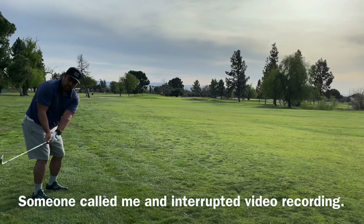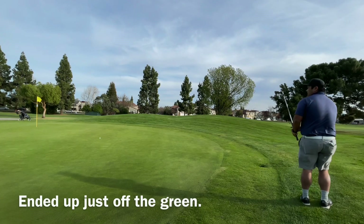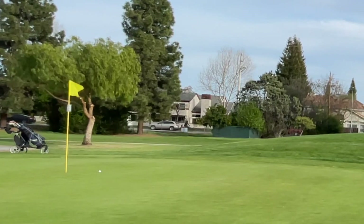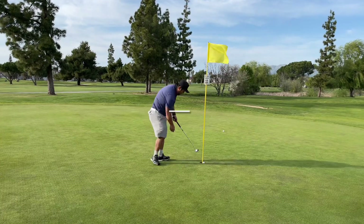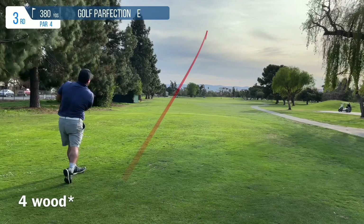Unfortunately the camera timed out because someone called me on my phone, but this is where I ended up. I used the nine iron to chip onto the green and I actually caught it pretty close, so I ended up saving my par here. From a nine iron perspective on the Wilson set, not bad. Up again with another four iron — just listen to the reaction.